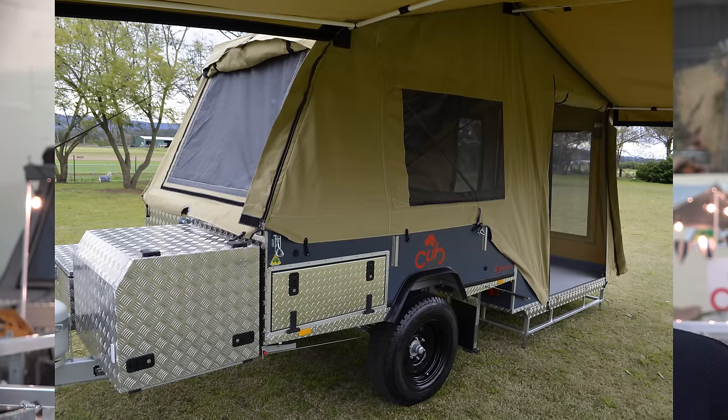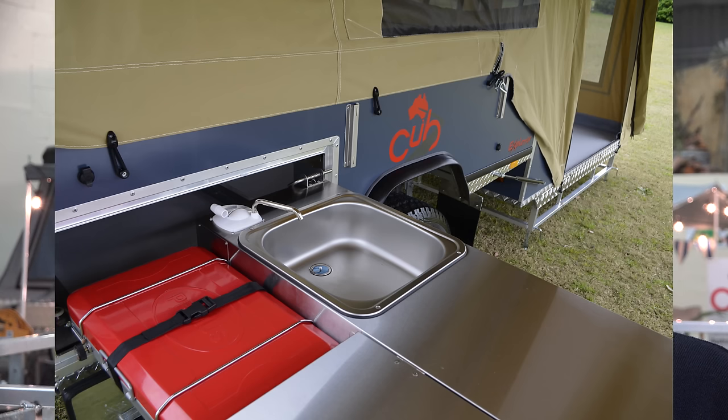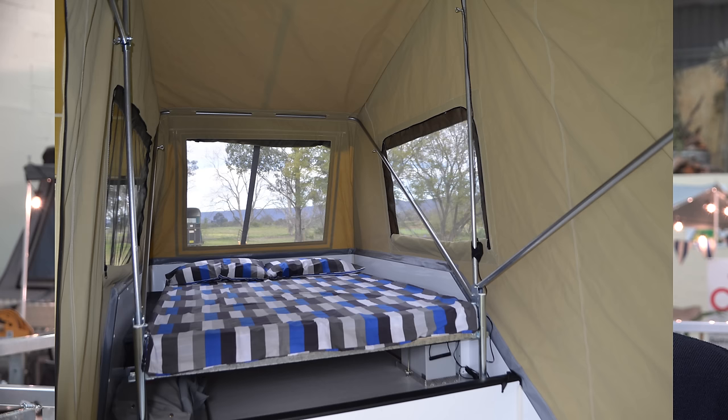It's a good-looking trailer as well — it's got a new colour canvas and a new kitchen. Cub has studied the market very closely in recent times and we've pinpointed the exact features that budget buyers are looking for in their camper trailer to take away for weekends and off-road trips.